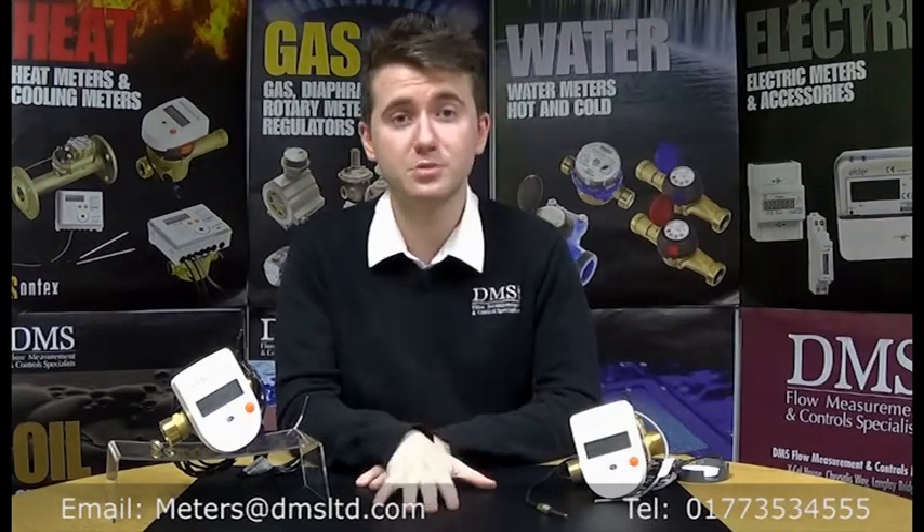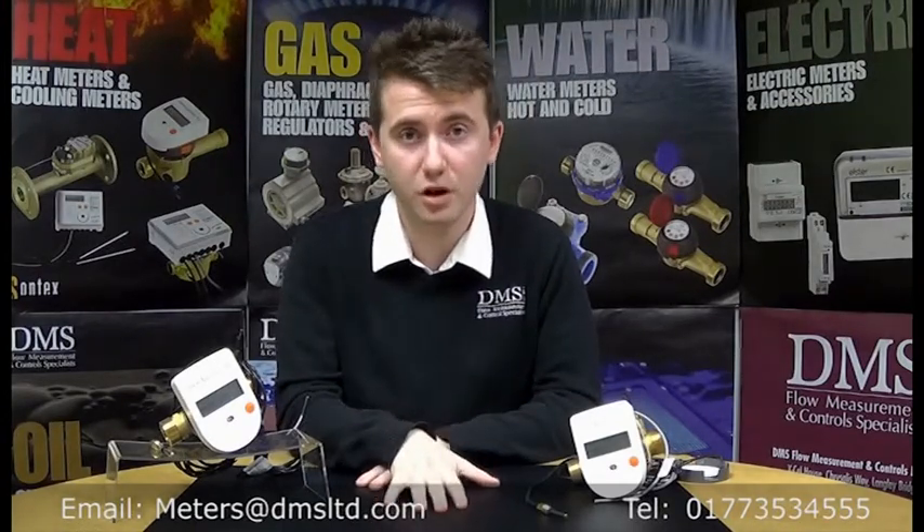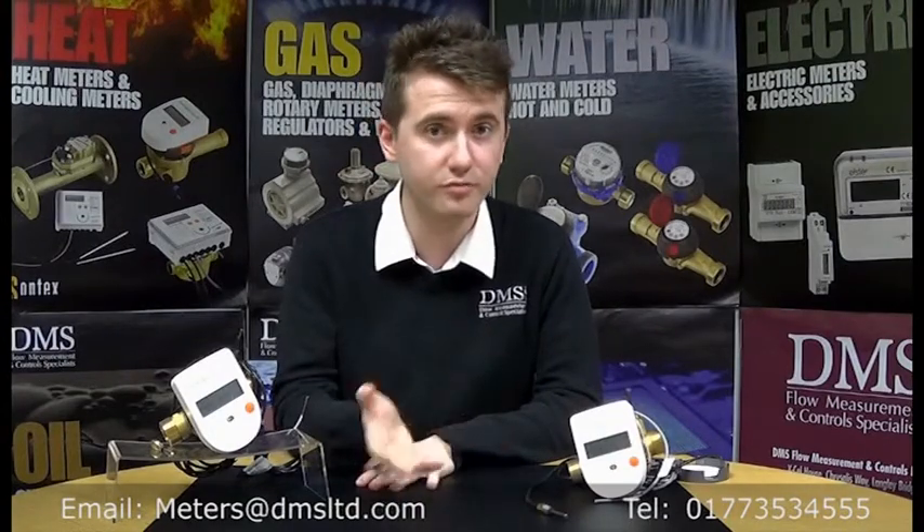Thank you very much for watching. Please keep subscribed for future videos and information on our meters — not just the Sontex, but other ranges in our portfolio. I shall see you next time. Thanks a lot.